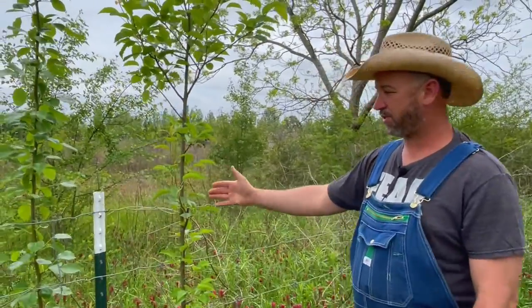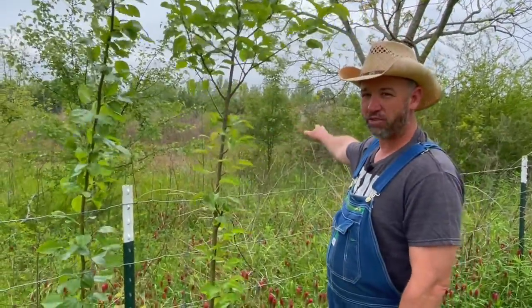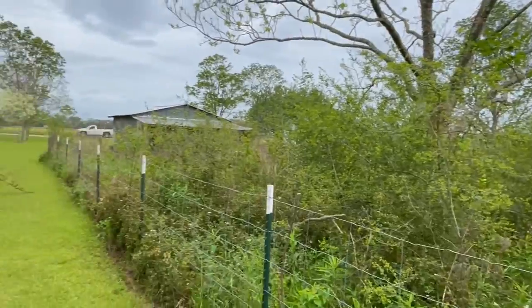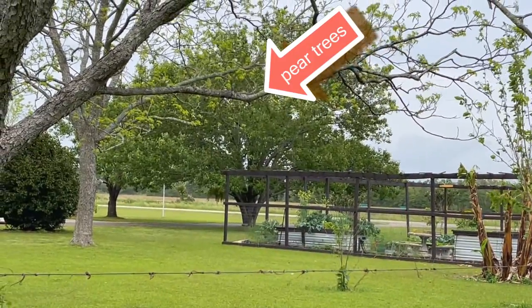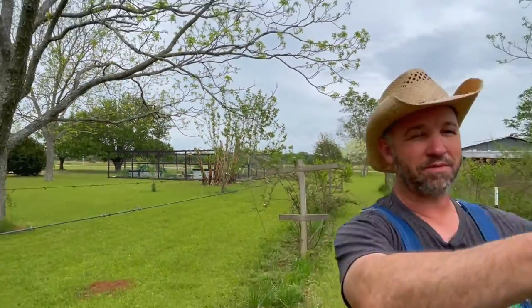Right here at this fence row is my neighbor's property. If you notice out across his pasture, there's a bunch of Callery pear. If you were to walk across all this property, there's probably at least 50 of those Callery pear. We have Bradford pear trees that are in our front driveway over there. Those pear trees are probably 40 years old, and every year the birds will eat the little decorative pears that grow on that and then drop the seed out across this back pasture. They've come up — we've got some nice root stock out here growing.